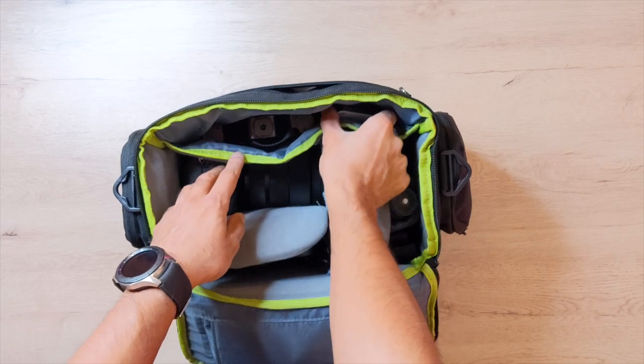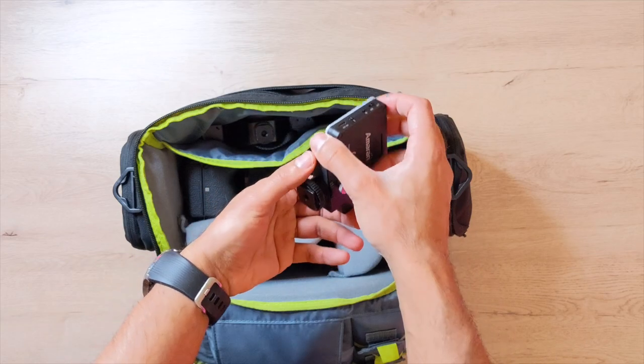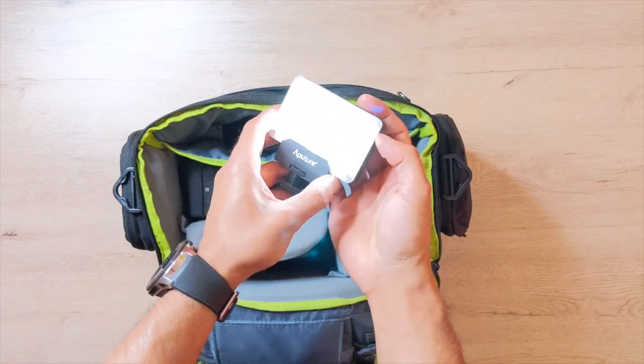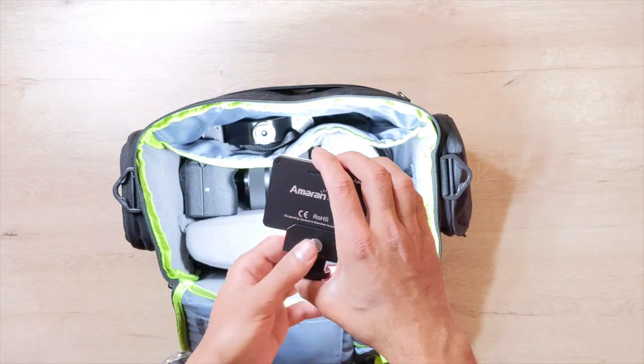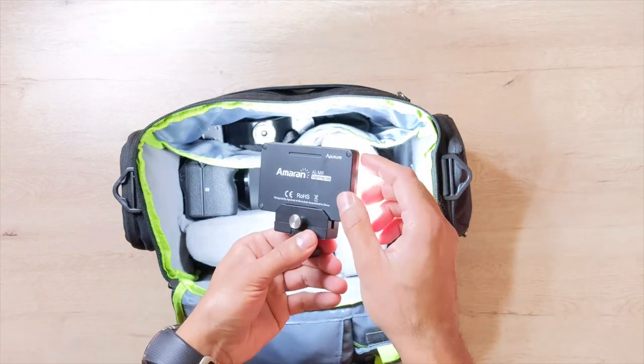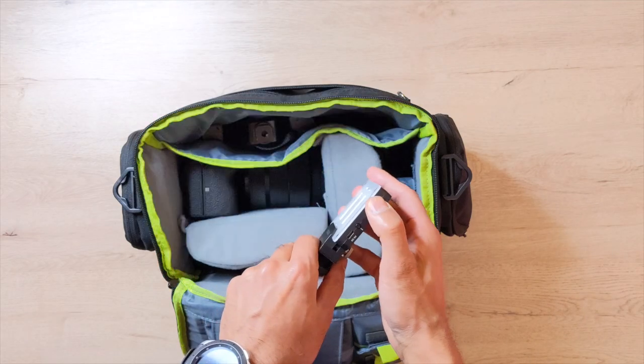In here I've got my Aperture LED pocket flashlight. If I turn this on, it's a very bright LED light — as you can see, it's incredibly compact, about the size of a credit card. You can dim it as well, and it's rechargeable with no removable batteries. I keep that in here.